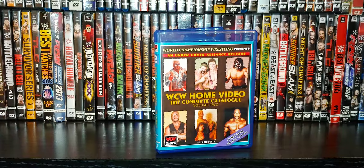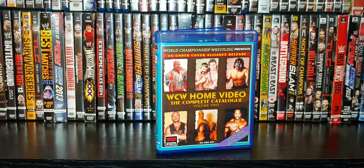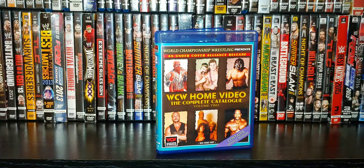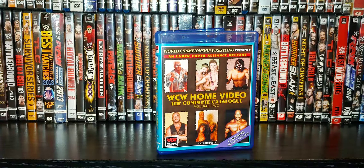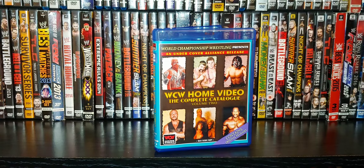Welcome back to the Relaxing Ghost channel here on YouTube. Today we have the customized Blu-ray of the WCW home video catalog. This contains a lot of original re-releases, mostly pay-per-views but also some classic VHS tapes. This is a really cool Blu-ray. This is volume two of six — I do have the first volume, so we're working our way to getting a lot of these. WCW throughout the years was always a favorite of mine.